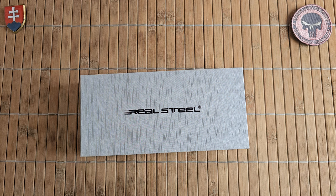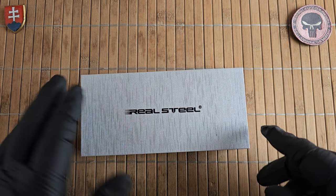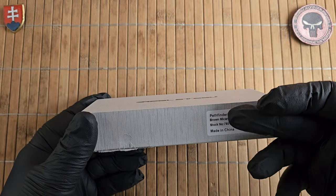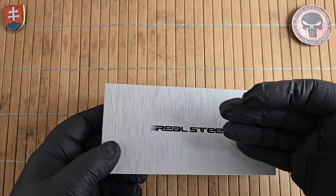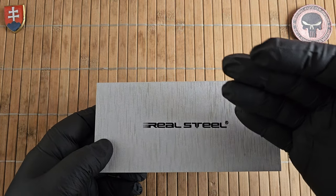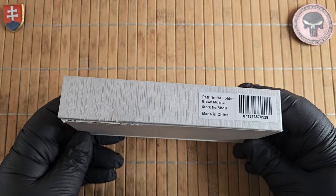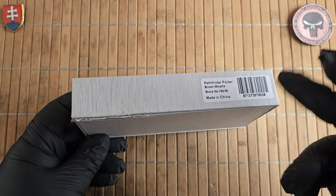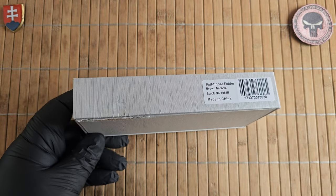Hello YouTube friends and welcome to my channel. In this video it is my pleasure to share a new unboxing and first look of a new Real Steel knife that I recently got. I'm still working on my backlog of Carter knives from Real Steel because they released some really nice knives back in 2023, and some are unfortunately dealer exclusives.